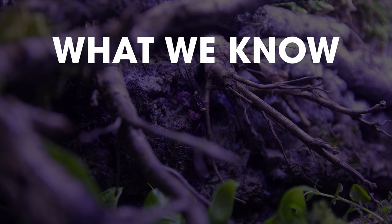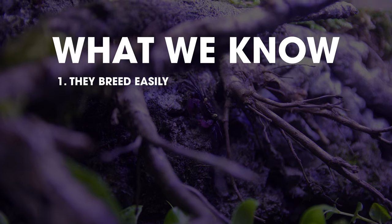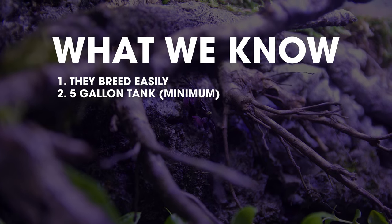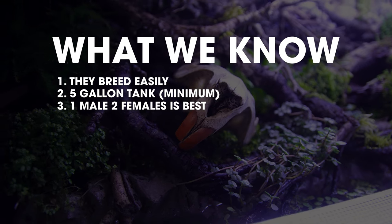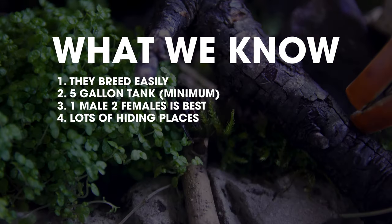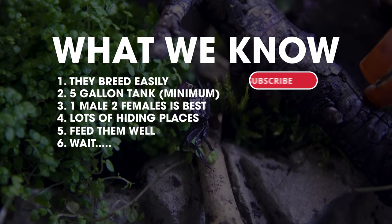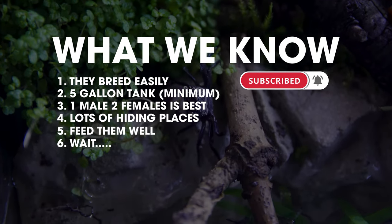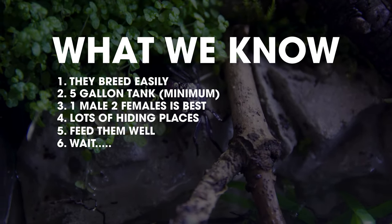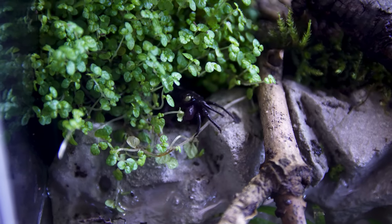To wrap this entire thing up into a quick set of steps: the crabs breed easily. You need a decent-sized tank — five gallons will do. Keep your male to female ratio at one male to two females. Give them enough hiding places, feed them well, and just wait. That's all there really is to it. Once your environment is set, they will breed very easily and very quickly, and eventually you'll get overrun unless you decide to let natural selection take its course.